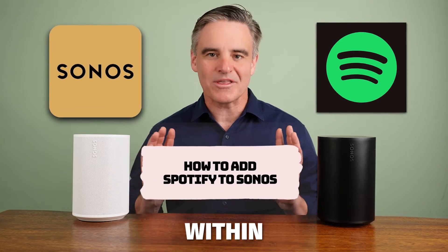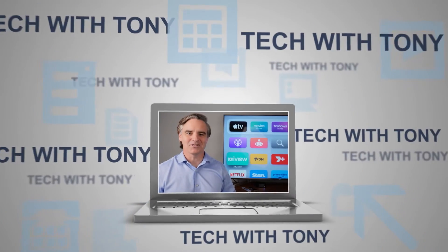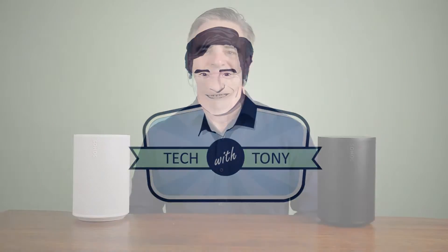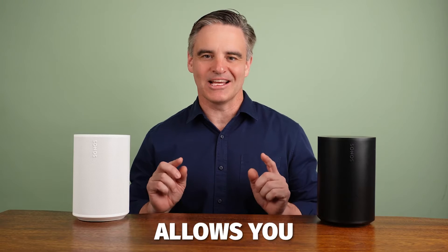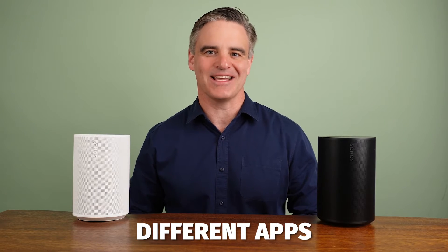How to add Spotify to play within the Sonos app. Adding Spotify to the Sonos app allows you to play your music without having to switch between two different apps.